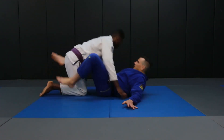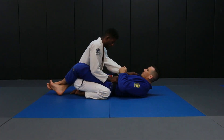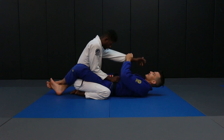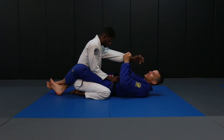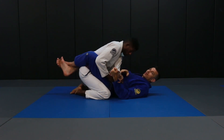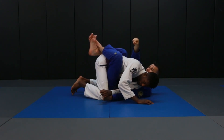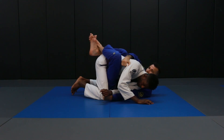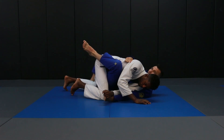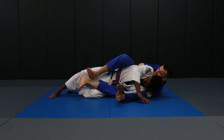We're going to start here with Jared in my guard. The first thing I need to do is pull his arm across my center line. If he has a grip, we have to break that grip. We start pulling him across and as we do, we're going to bring both of our knees forward. I'm going to take my right hand and grab the far armpit, pulling my elbow all the way to my hip. Then I'll put my right foot on the mat and scoot out — scoot out one more time — and now we're directly on his back.